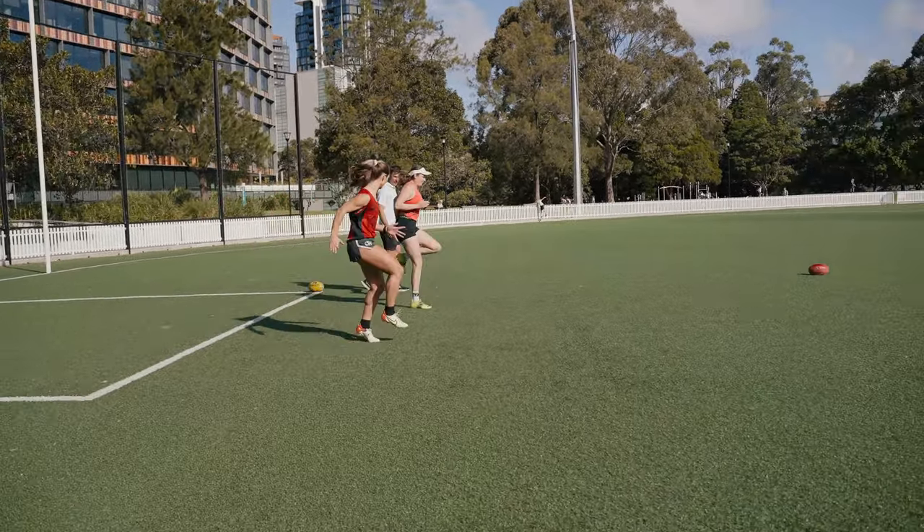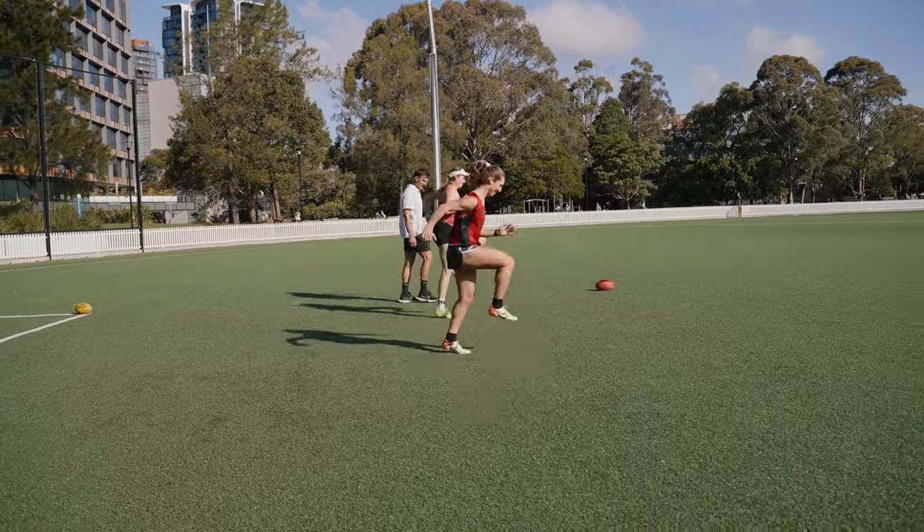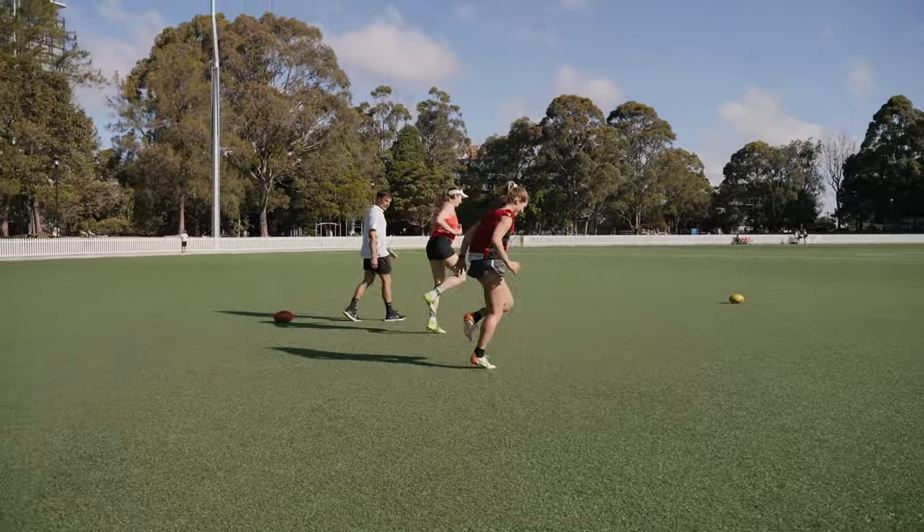I'm your pace setter, yeah - you can't go past me. Oh, you got past me! Slow down, slow down. Okay, and kick your butts, kick your butts. That's it.